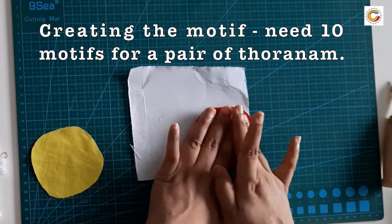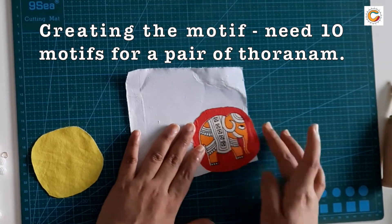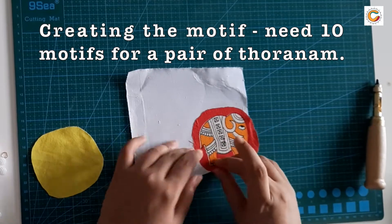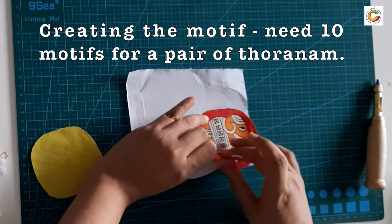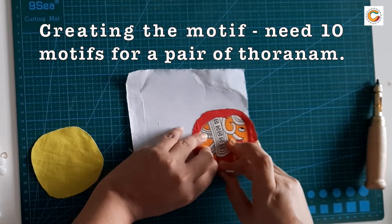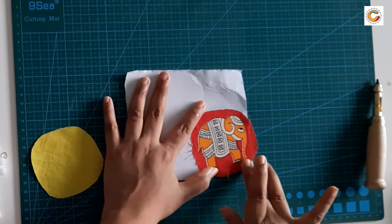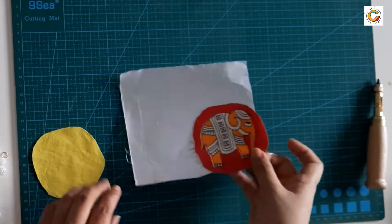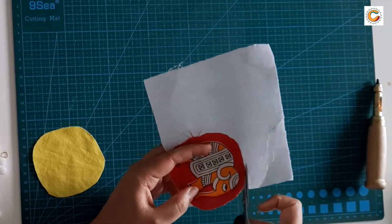Now make sure that you stick this motif onto the paper canvas flat — there should not be any wrinkles. If there is a small wrinkle, set it straight by stretching the fabric a little and then pasting it. While pasting this fabric onto the paper canvas there is a chance that it would bend and curl up.